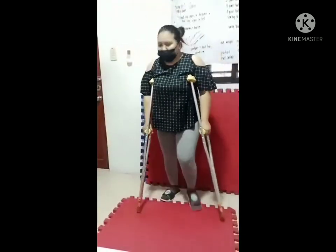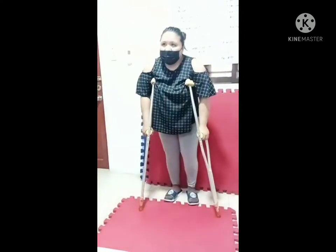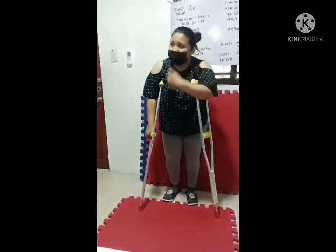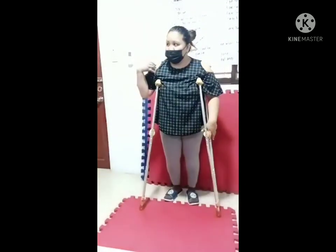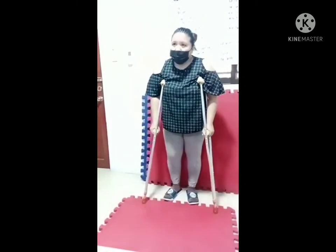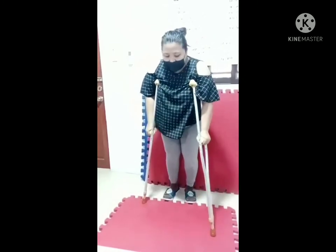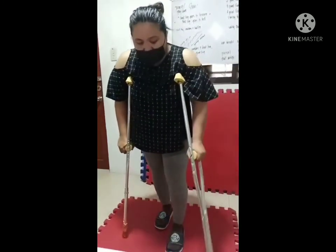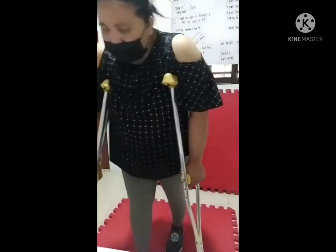Four-point gait. If the patient has right-sided paralysis, the sequence is: good crutch, bad leg, bad crutch, good leg. One, two, three, four.